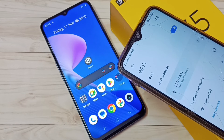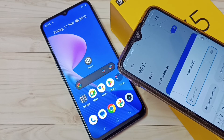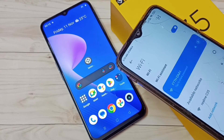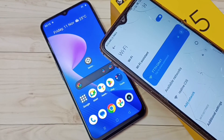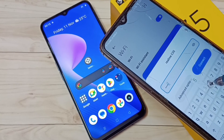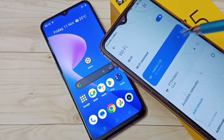Now it's showing Realme C35 here. Tap on that, then enter the password — 12345678 — and tap on Connect. It's now connected. This is how we can create a new Wi-Fi hotspot and connect a device to it.